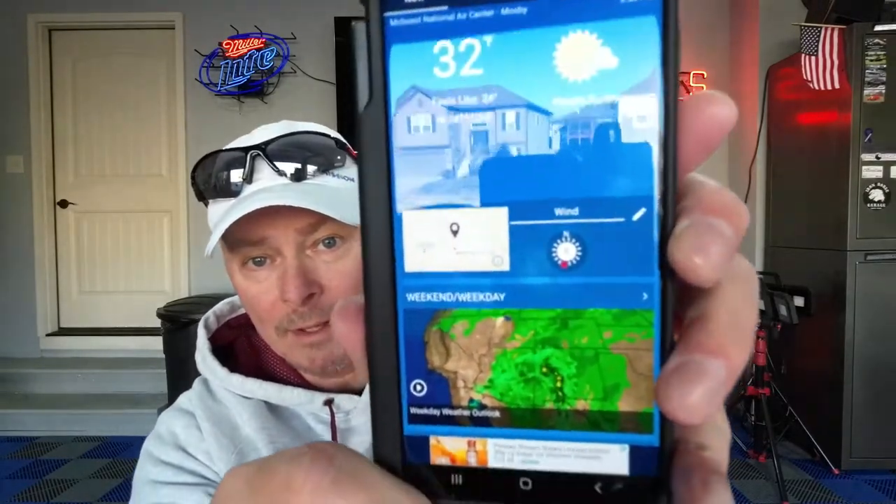When we started this I think I said it was 38 degrees — it's actually only 32. That would explain why it was freezing on the car and the water was freezing on the car. My driveway looks like an ice rink.